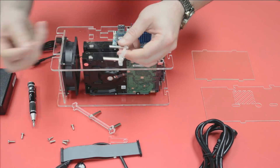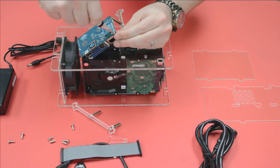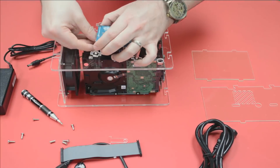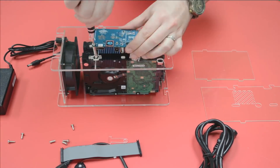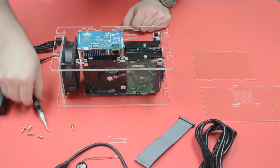Now I can mount the board. Keep in mind, it's a little backwards from what you'd expect — the board actually hangs, mounting from the top rather than the bottom. I mentioned this is the Raspberry Pi Killer: it's an 8-core single-board computer.